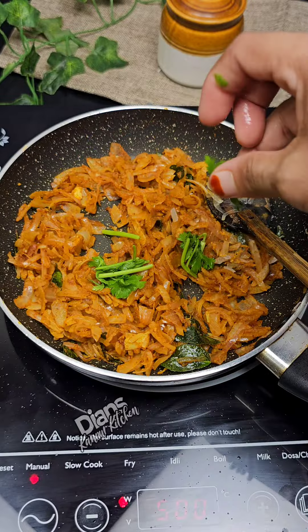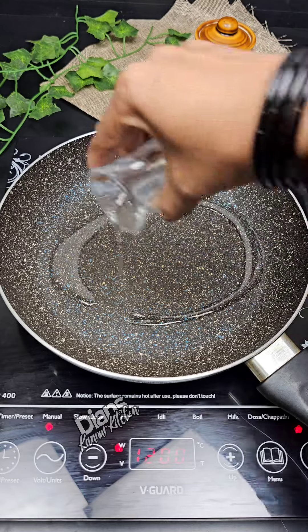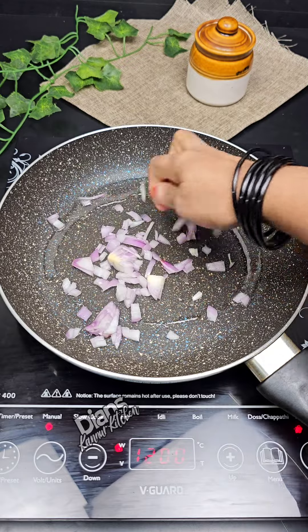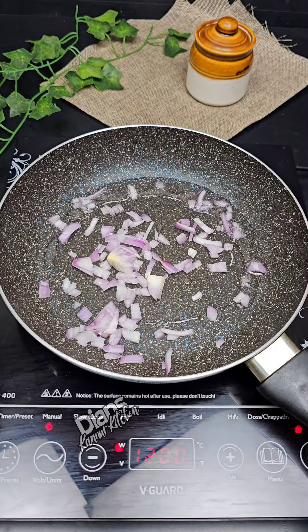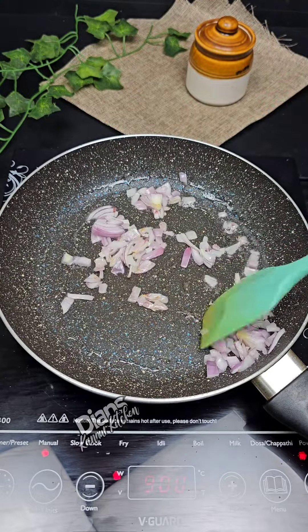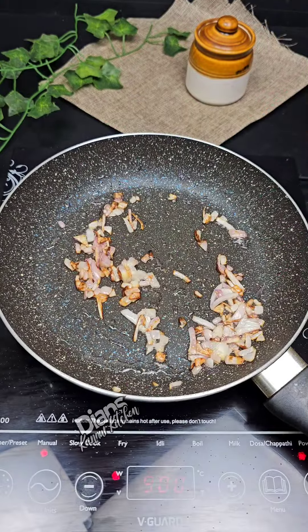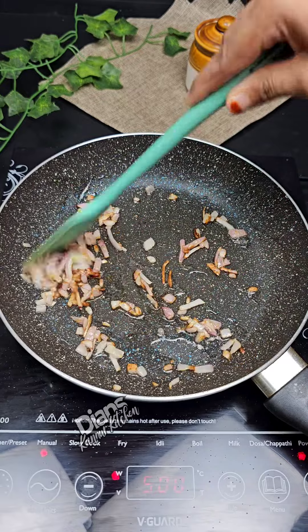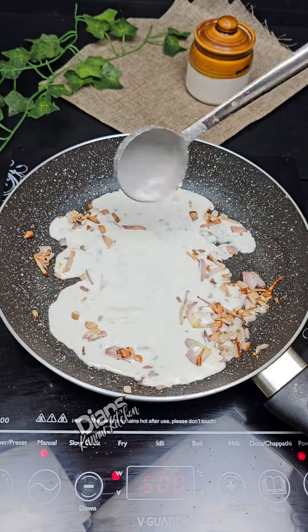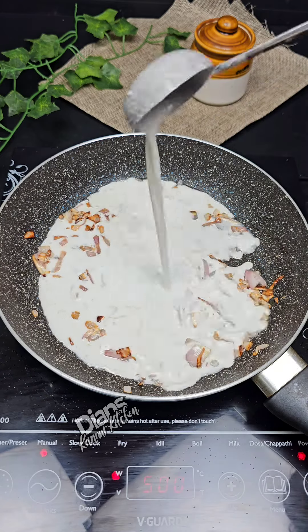This is a flame of fire. We will add a teaspoon of this and cut a little bit. This is a brown color — we will change the color. We will add a little bit of color and make it natural with your hands.